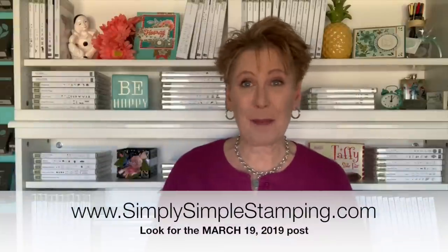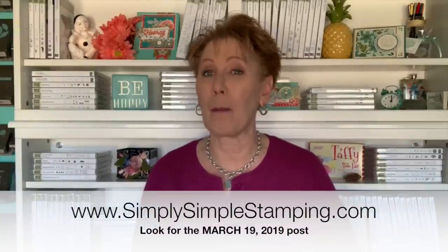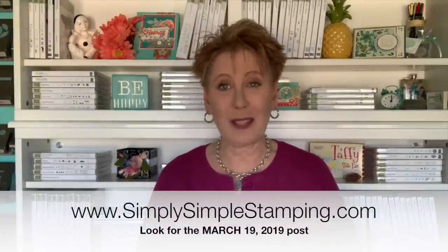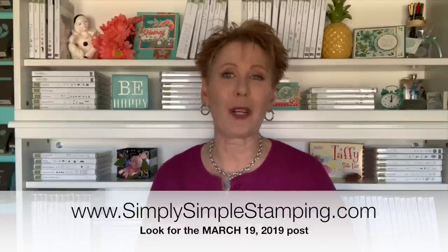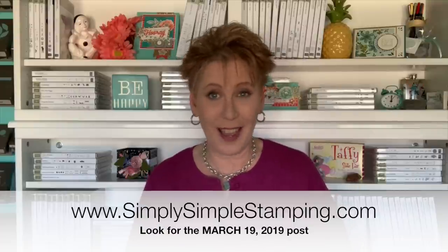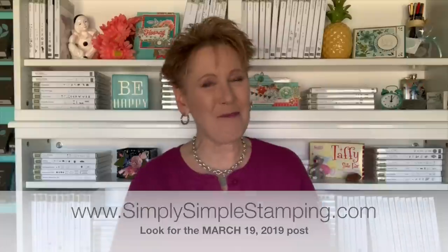Thank you so much for being a part of today's video. Remember, you can find the download at simplysimplestamping.com — look for the March 19th, 2019 blog post. If you can't remember that, just go to the categories and look for Ultimate Cutting Guide and you'll find it there as well. If you don't already have a Stampin' Up! demonstrator, I'd love to be yours — just choose me as your demonstrator and you'll find all the information at simplysimplestamping.com.